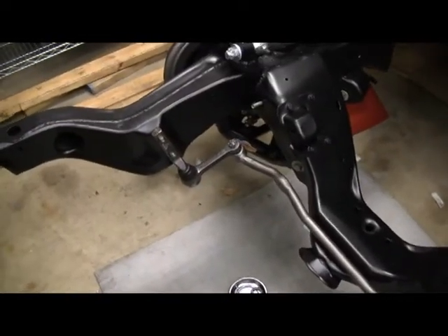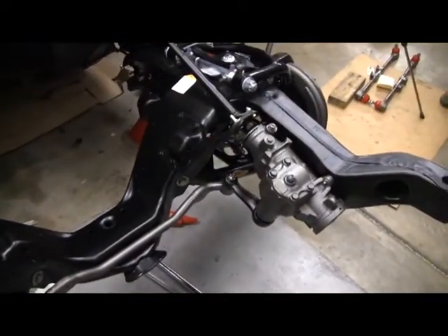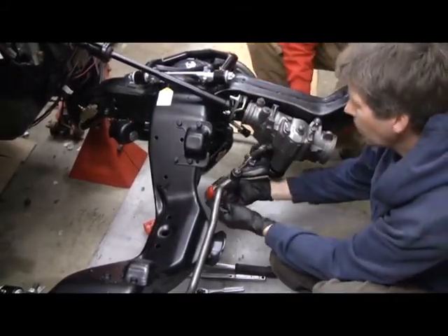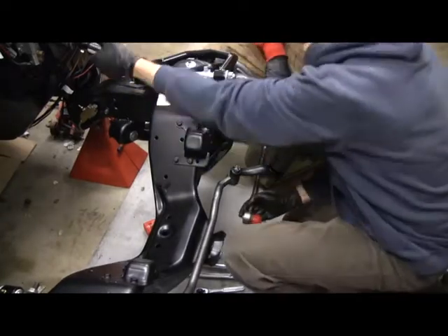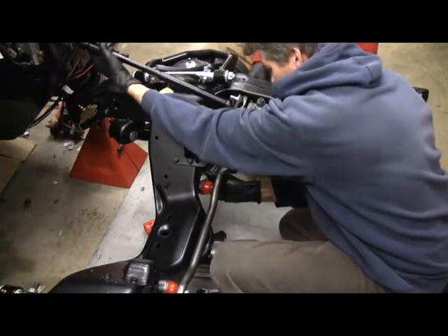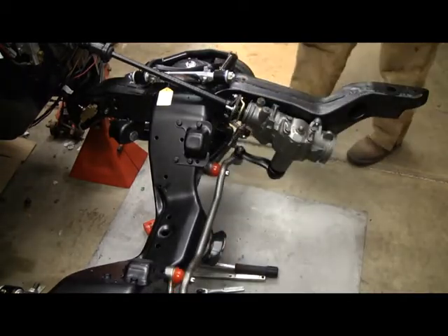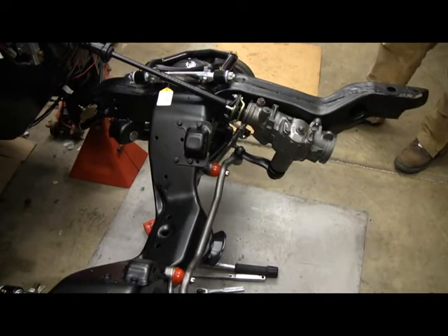The drag link is on along with the idler arm. Next step is we'll put the tie rod ends on — tie rod inners and outers on. Now what we're going to do is tighten down the nut on the bottom of the steering box, which is 150 foot-pounds, which is really tight. Now that we have everything hooked together, we can do that, hopefully.